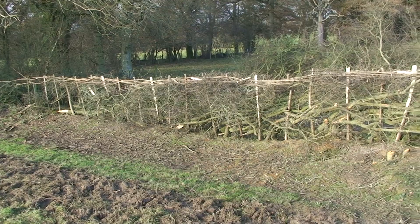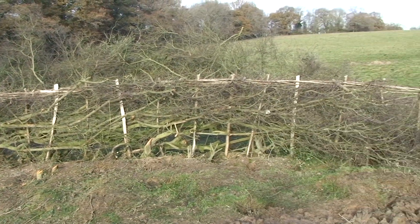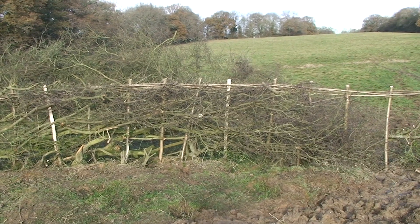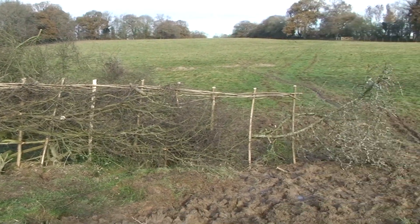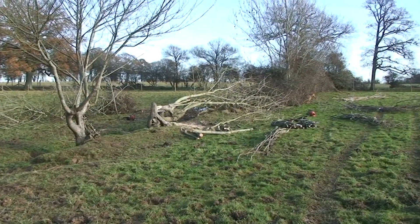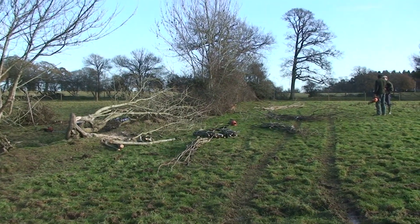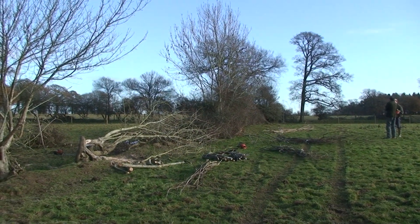And grow again — this sort of goes back centuries, an age-old craft. There you go, there's the hedge he's got to do in the future.